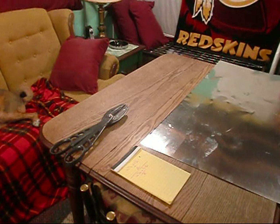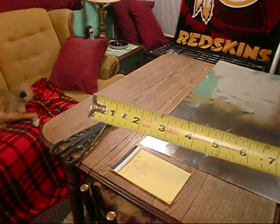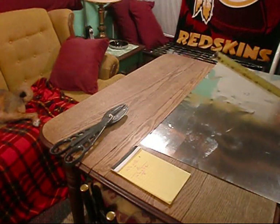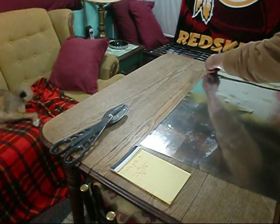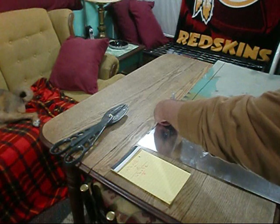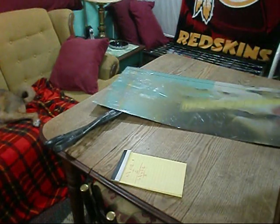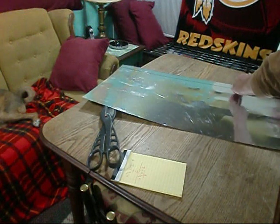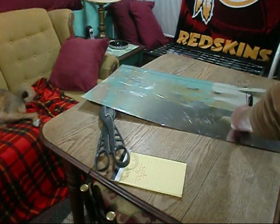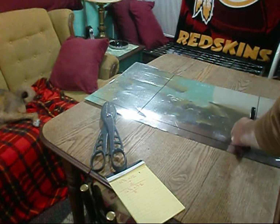Now we took our measurements on the span of the joist base from joist to joist and came up with fourteen and three quarters, so I'm going to add two to that — giving us sixteen and three quarters. We'll lock it in, take the sharpie out, and run the tape measure down it, taking our time, giving us a nice straight cut. We also took the depth of the joist — seven and a half — so we're going to add two to that also and mark it out the same way. While we've got that, might as well mark the other hitter too.